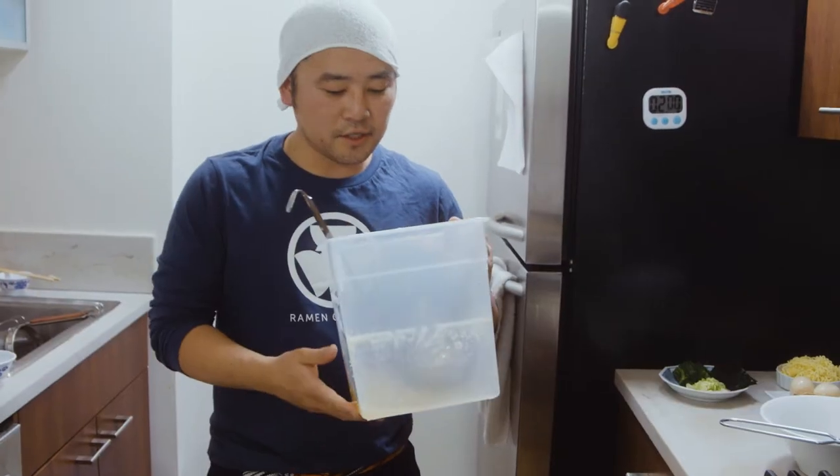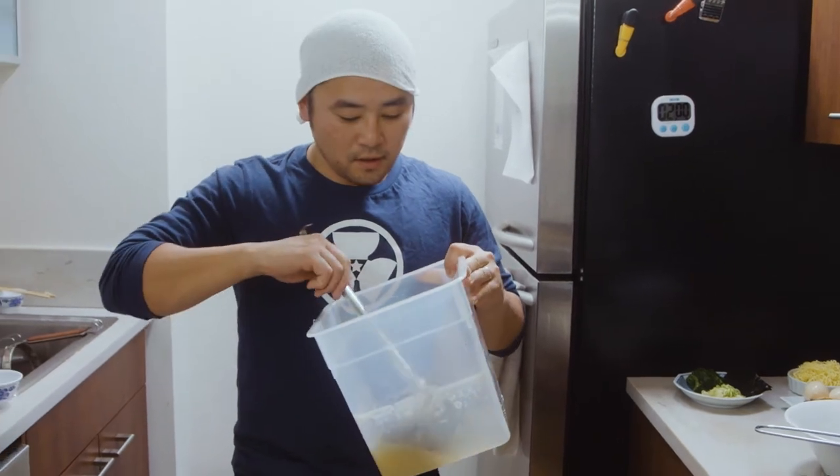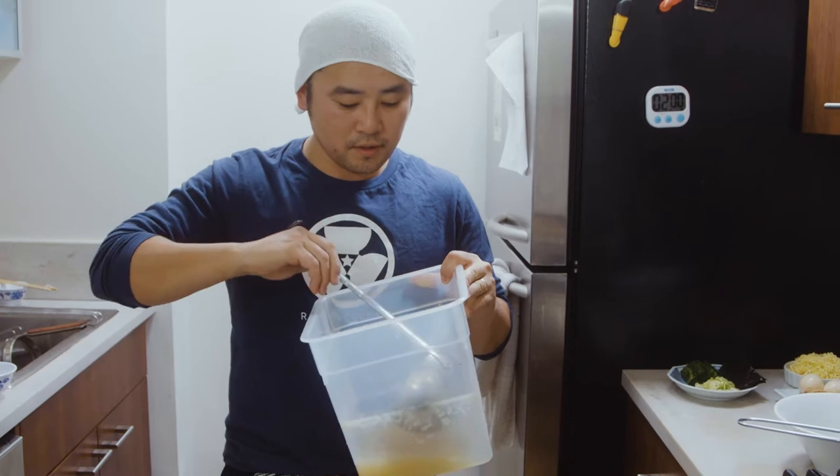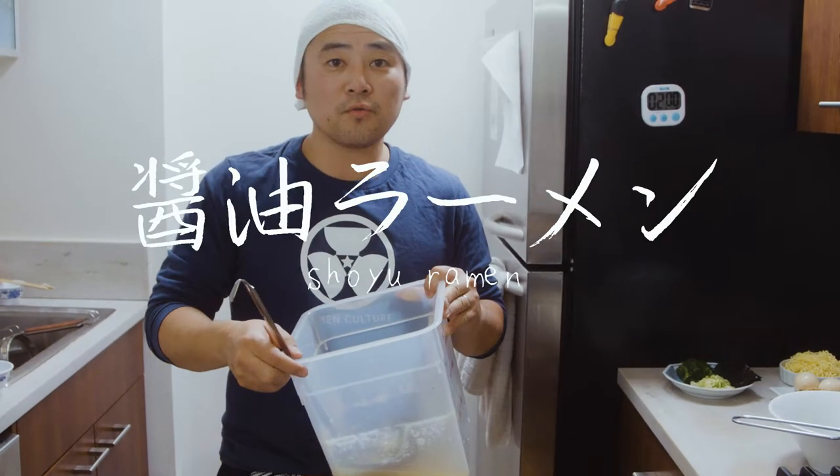Welcome to Ramen Culture. This is the chintan soup that we made. It's been chilled. We're gonna reheat it, boil it up. We're about to make shoyu ramen.